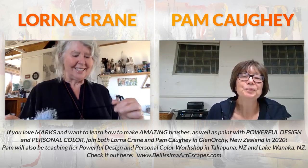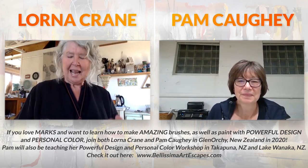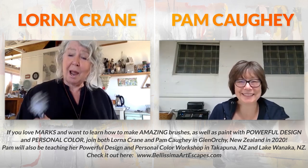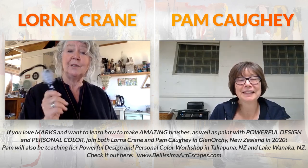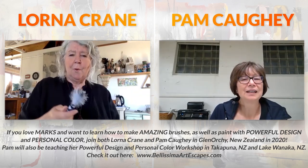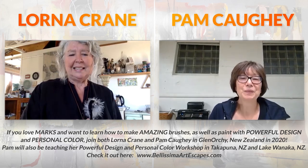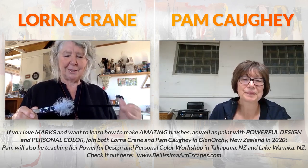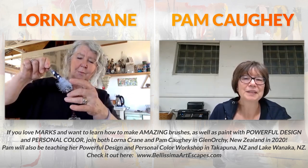One lady in my class - she was so lovely, it was in a Fiber Arts Australia course in Ballarat - she said, 'Laura, I really love the slapper. I'm going to use the slapper and push this brush as far as I can.' She ended up making a book all about the marks that one brush would make. That's amazing.